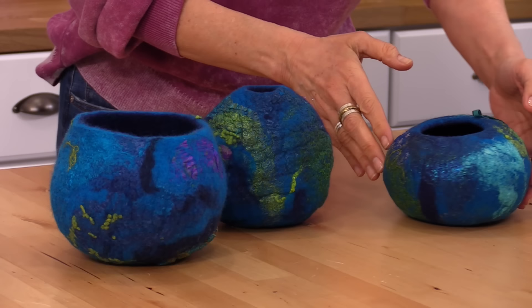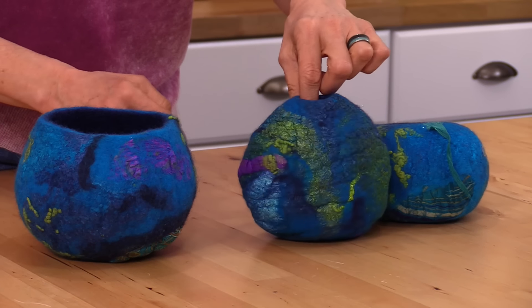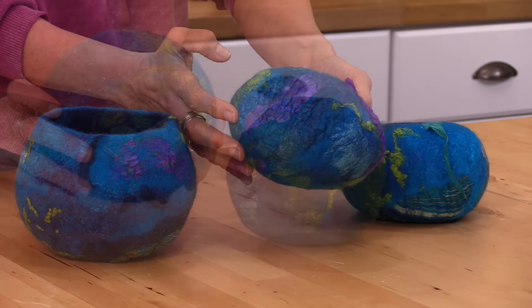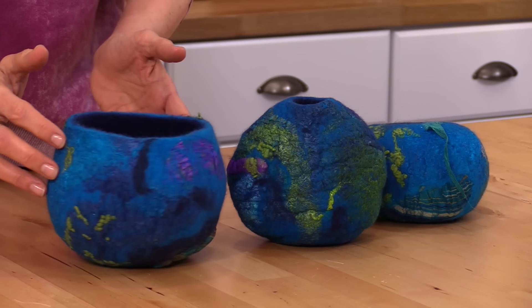Hi friends, it's Marie at Living Felt and today we have a very fun project for you. We're going to be wet felting over resist to create a one-of-a-kind artful felt vessel. We love this as a beginner wet felting project because you are going to learn how to wet felt over resist.